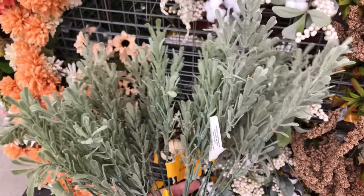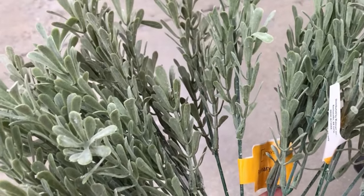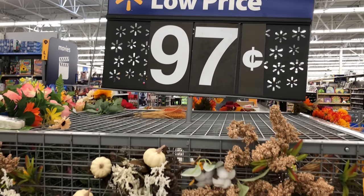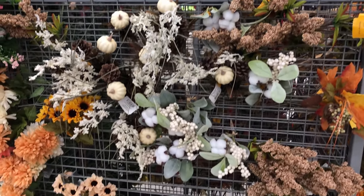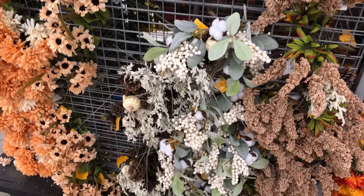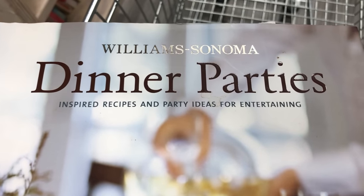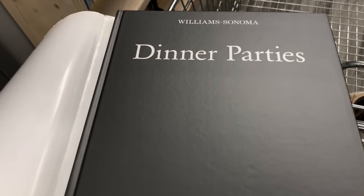For styling I'll be using some gorgeous faux rosemary stems that I found at Walmart for just 97 cents each — Walmart had a great selection of fall foliage and this price is cheaper than Dollar Tree, so I was very impressed. I'll also be using this dinner parties book from Williams Sonoma that I picked up at a thrift store for one dollar. And now it's time for the final reveal.